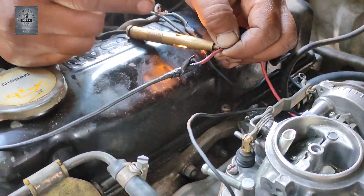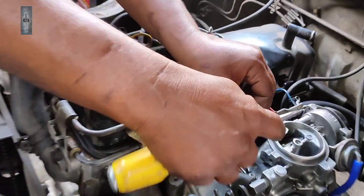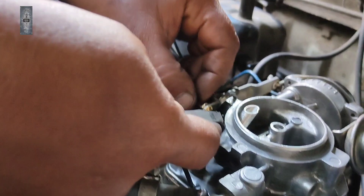Jadi, berkemungkinan switch? Kena check lah macam mana cara nak pressure je. Jadi, kerja-kerja macam ni tak ada jalan singkat. Memang kena buat, kena ikut dia punya step lah.